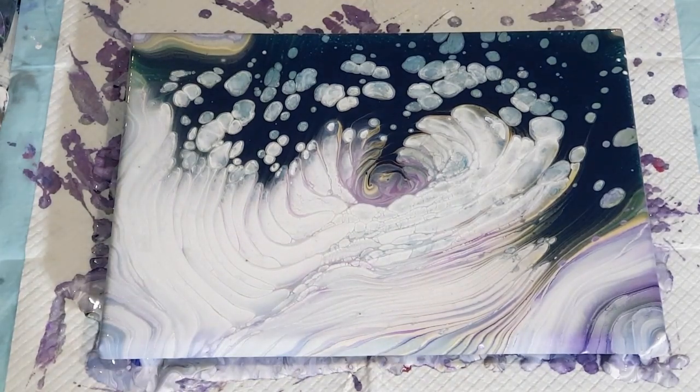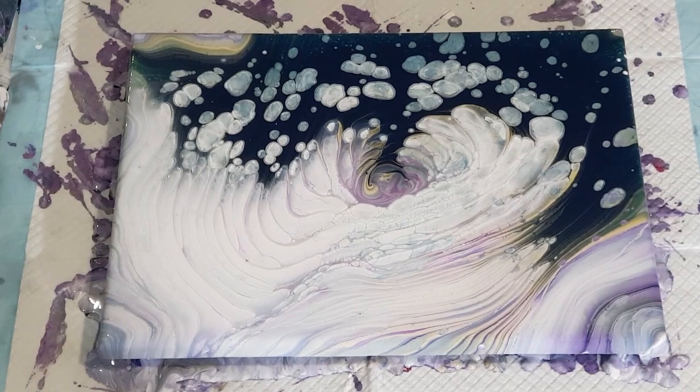Thanks for watching — hope you've enjoyed that. Have a go at the cloud pours — try to get the Folk Art milk paint. I personally prefer it and get a better effect with the milk paint. I have tried the satin enamels but haven't been very successful — maybe I'm not making it thick or thin enough. I just have better results with the milk paint, so have a go at both and let me know which you prefer. Post your photos on the Australian Acrylic Pouring group. Please subscribe — I'm nearly at 100,000 subscribers! Hit the bell so you won't miss any new videos. Thanks for watching, bye for now!